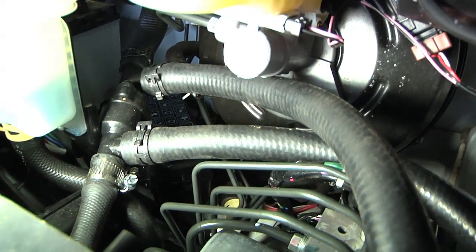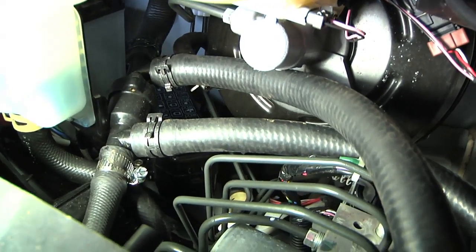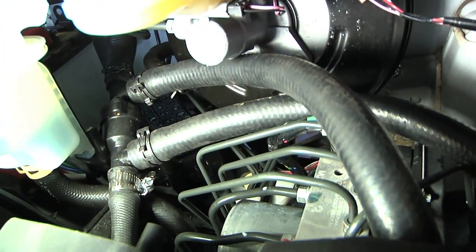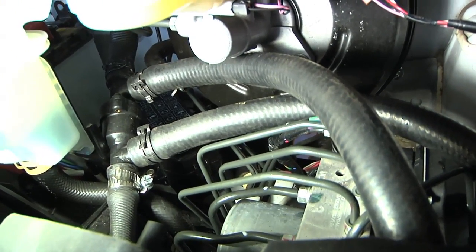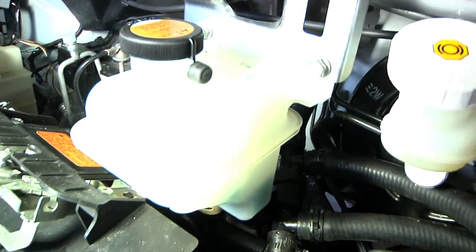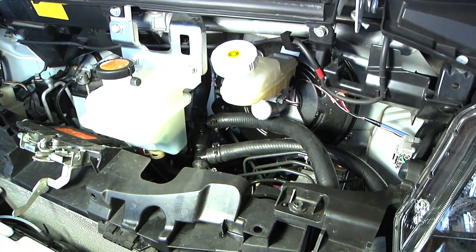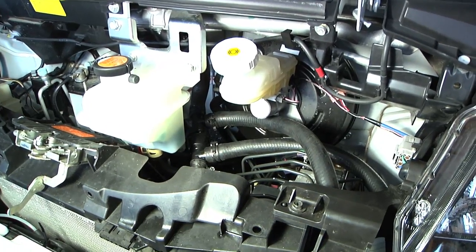It did help to use a little lubricant and a little heat to get the hoses on. What I'm going to do now is fire up the regular electric heater in the car and look at the overflow tank to see if everything works as it's supposed to.